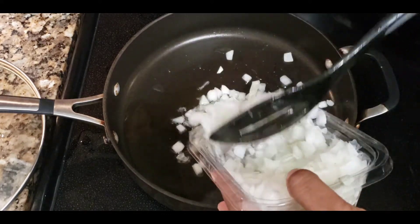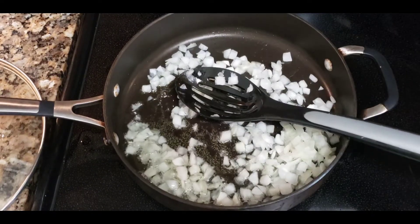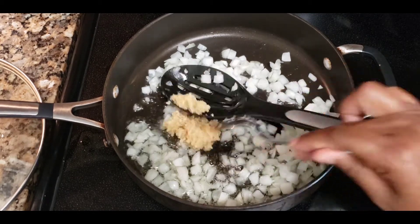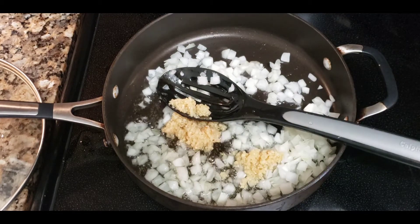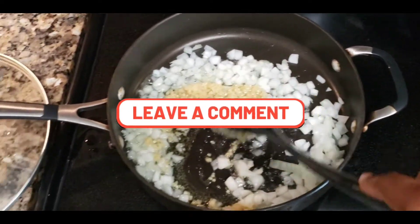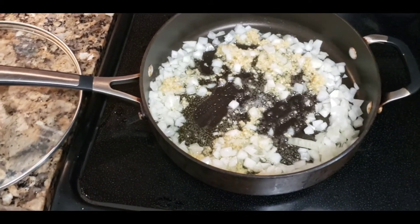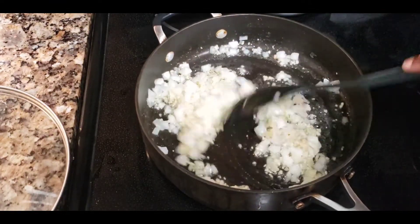Once you have your paste, go ahead and fry up some onions. I'm using pre-chopped onions — I bought them like that. Like I said, this is easy and basically what I had in my fridge. Add the onions to the pan, then add about a tablespoon of chopped or minced garlic depending on how big you want it. Go ahead and sauté that down.